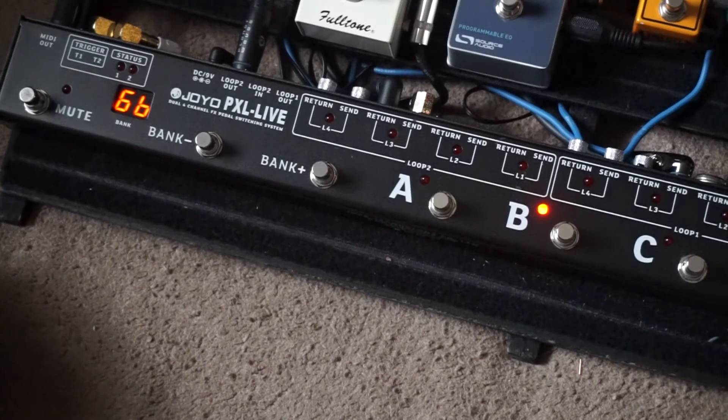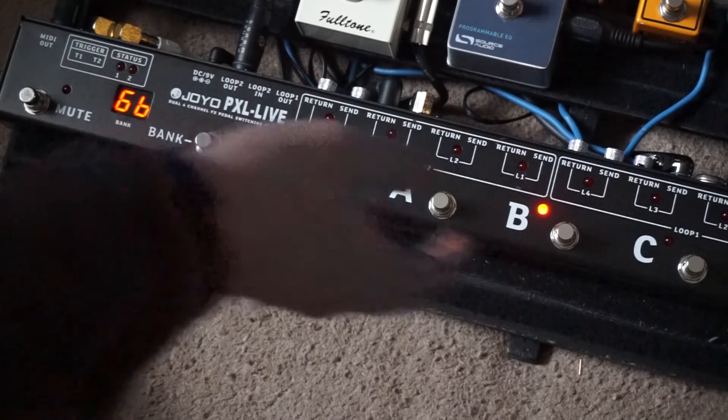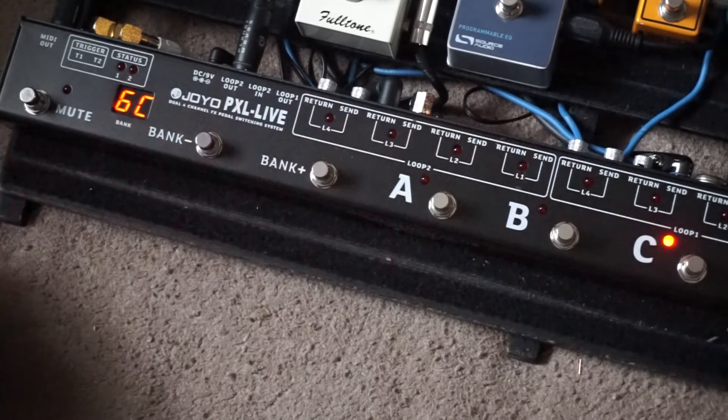To show how programming triggers works, I'm going to program this unused preset 6C so that when it's pressed on, it turns on the effects panel and activates channel one on the amp. When it's pressed again, entering bypass mode, it turns off the effects and activates channel two.